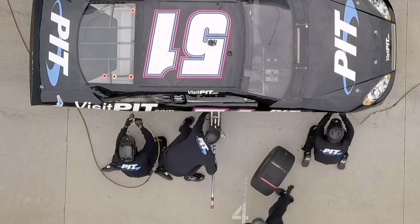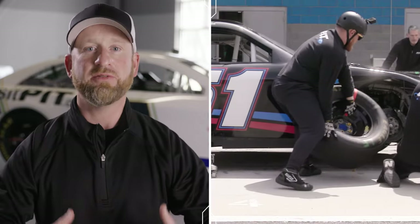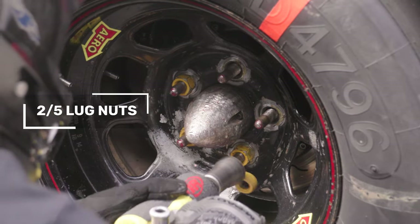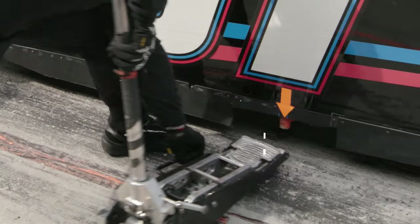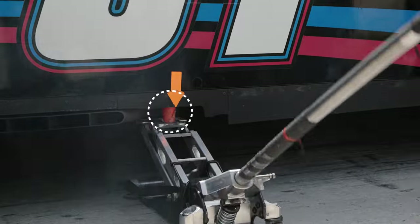They're getting square to the car, which is something you always want to be — that means your hips are facing your target, which allows your torso and everything else to be facing your target. For changers, that's crucial because it's a precision-based element trying to hit these lug nuts five for five on all their patterns. The jackman has to put a plate that's about five inches wide on a peg that's about an inch wide and make sure it's always center mass when it's coming in.